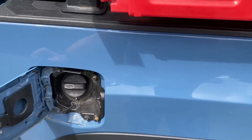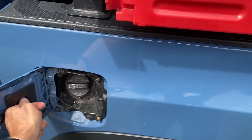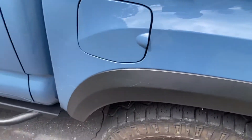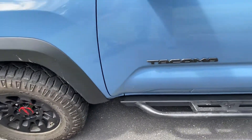This is from Miso Custom — it's their gas hole. You take the gas cap off and it pops right in there so it doesn't dangle and flop around.